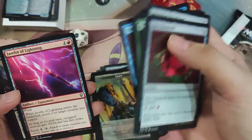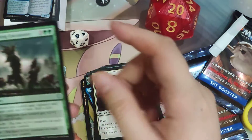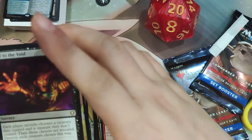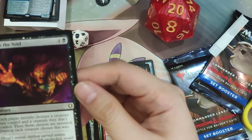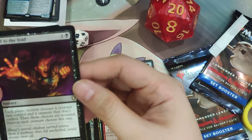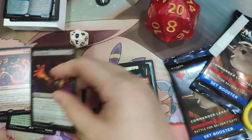Lightning Bolt is also in this pack. And Call of the Void — each player secretly chooses a creature they control and a creature they don't control, then those choices are revealed and you destroy each creature chosen this way. It costs 4 and a black for a sorcery.